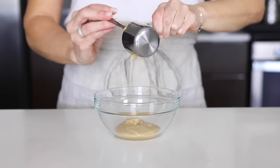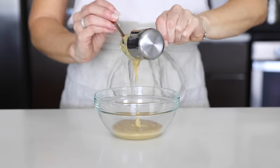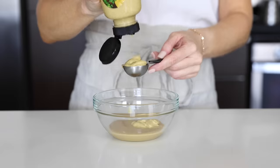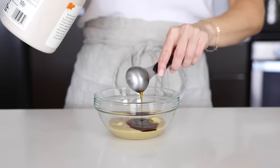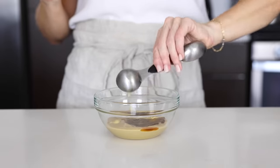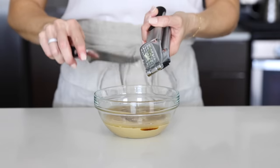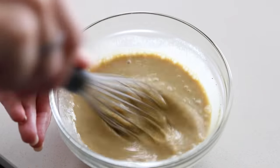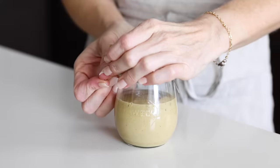Last on our list is a maple mustard tahini dressing that you will want to drizzle on everything. Add a quarter cup of tahini to a bowl along with two tablespoons of Dijon mustard, one tablespoon of maple syrup, one tablespoon of lemon juice, a quarter cup of water, one minced garlic clove, and kosher salt and black pepper to taste. Whisk until thinned out and creamy, then pour into a storage container and place in the fridge.